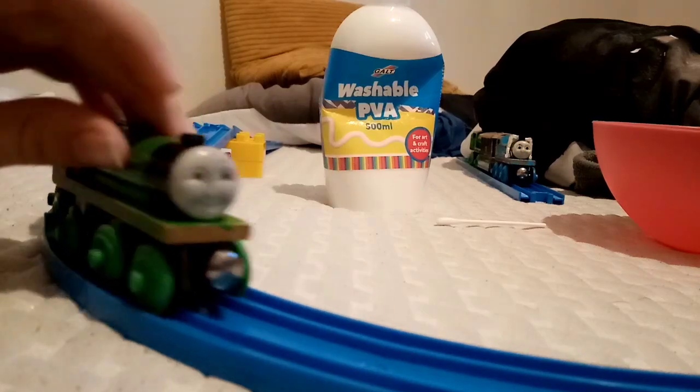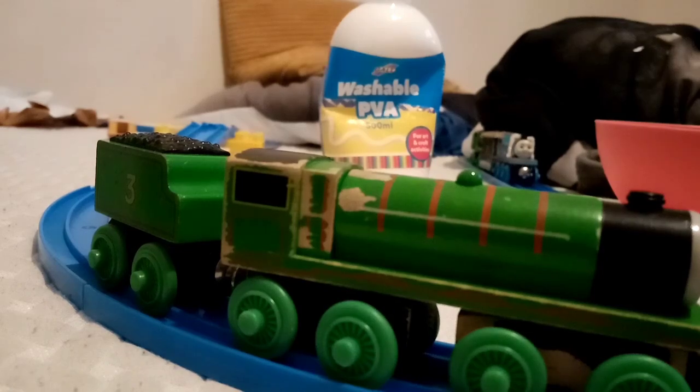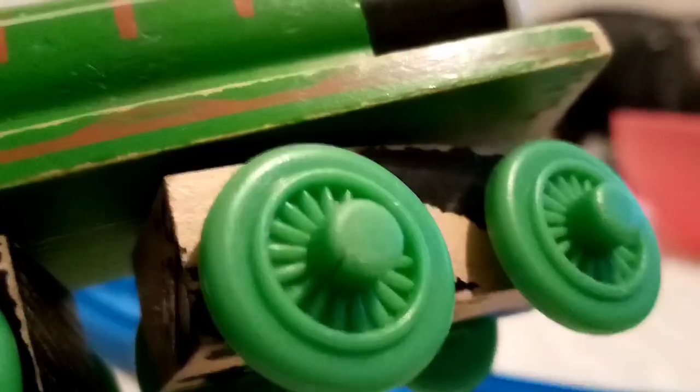Hello everyone, so today I'm going to show you how to fix — keep it there, like temporarily — on a cracked wooden railway wheel. As you see in the middle, right here, you see a crack there, and there's a slight crack here.